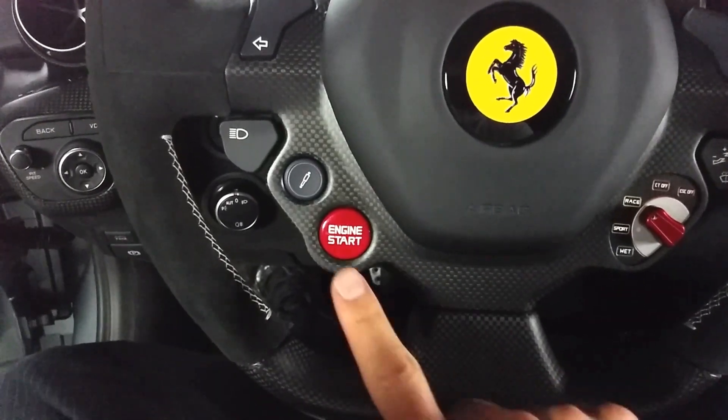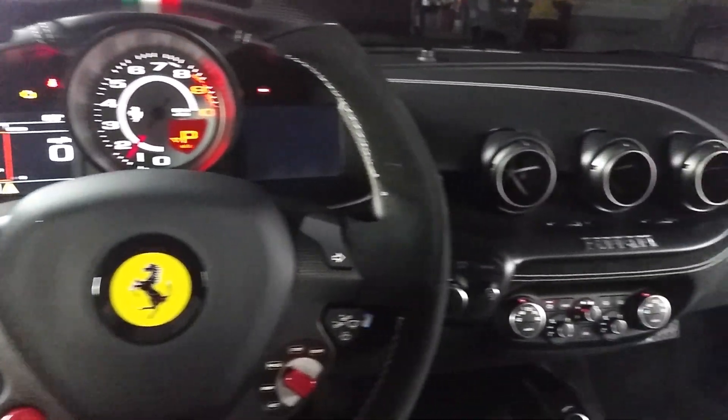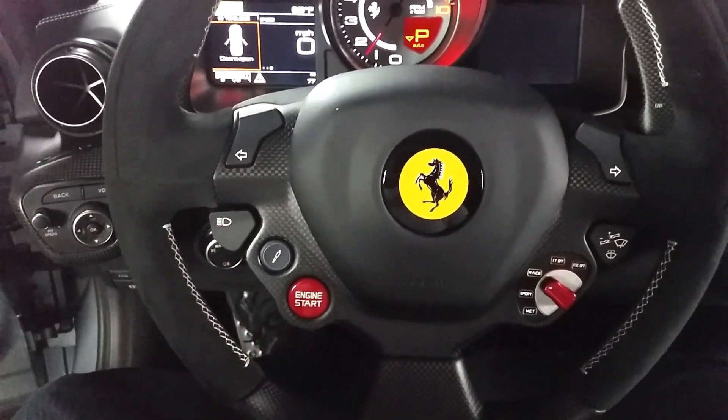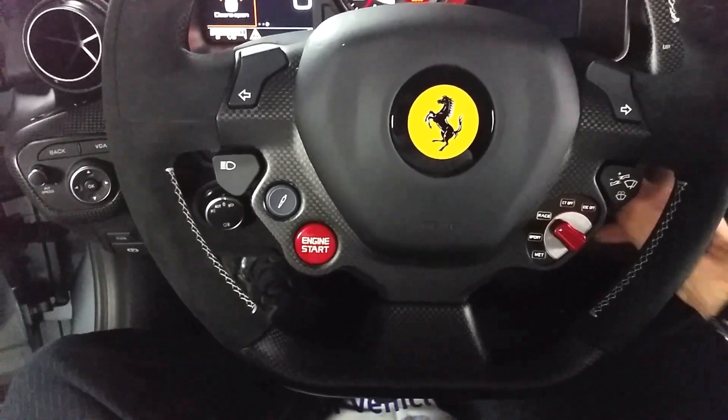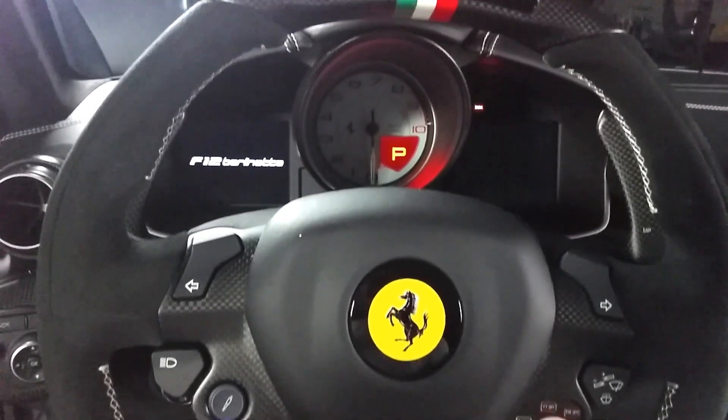Putting your foot on the brake, you can press this and that happens.